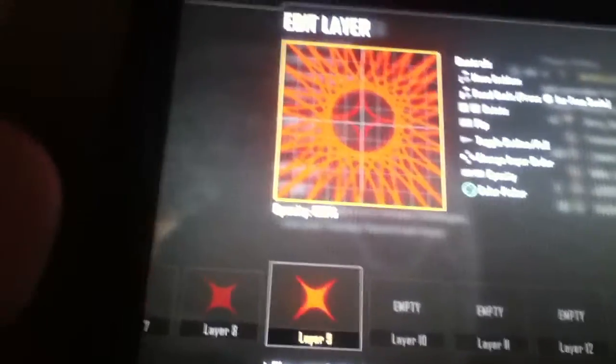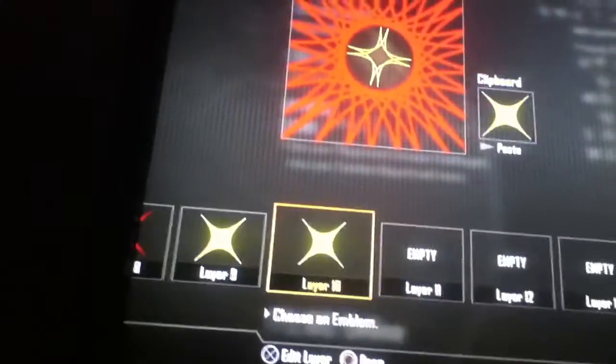Then you go like this, getting all of those right. Shrink it. And then place it like this in the middle. Change the color — it looks far out, the color change. Now copy and do the same thing.